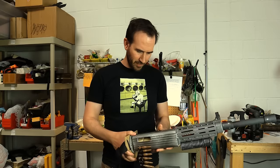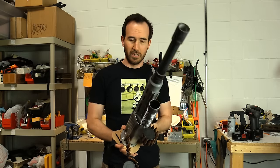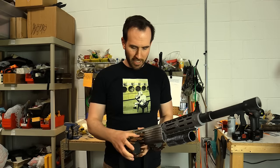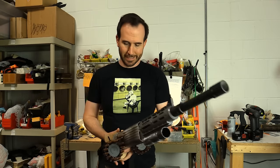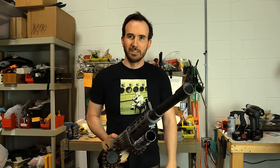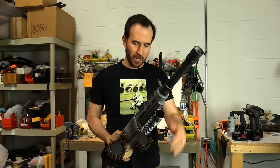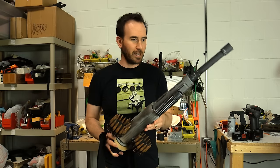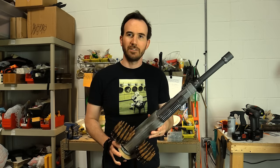I threw it together in about two hours. In my mind it was going to be a little different, but the one thing that remained from my initial concept was that I knew I was going to have the double drum of machine gun bullets attached. That was the only element that carried over from my initial idea, but ultimately it came together — and quite often that's just how it goes.